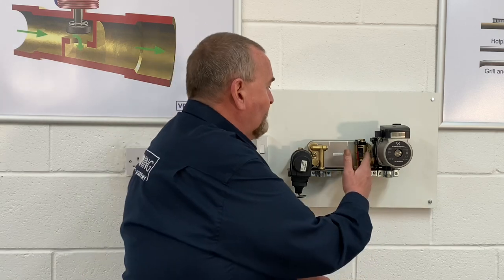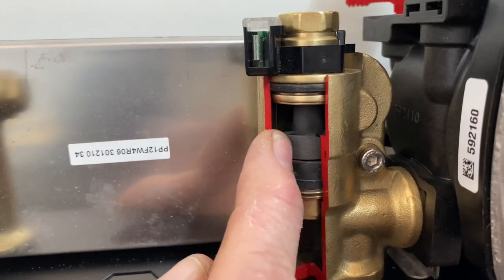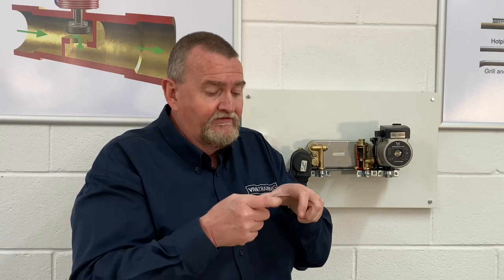Next we're coming along to the water turbine. This is a turbine that spins round — we've got a cutaway so you can have a look inside. It has a little sensor on the top which picks up that the turbine is spinning. Inside there's a little circular device that's magnetised at either side — that's the Hall effect sensor receiver unit.